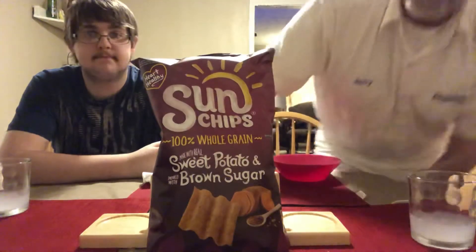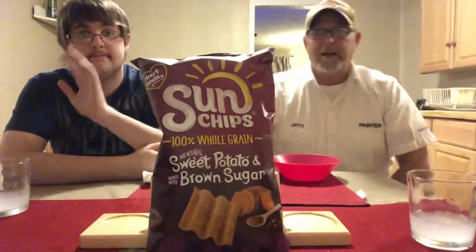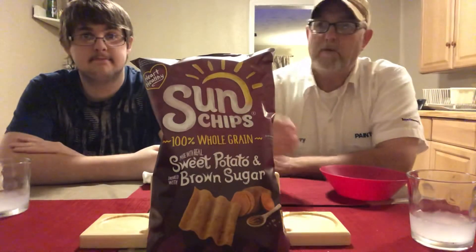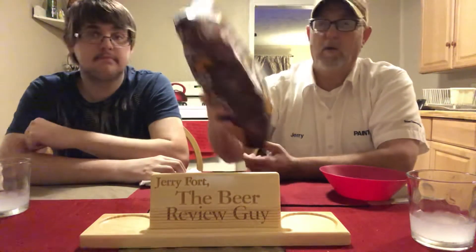Hello, I'm Jerry Ford and we got Jeremy Ford over here. We are going to review something my wife found at the grocery store — different kinds of Sun Chips. This is the sweet potato and brown sugar variety. The bag says it's made with real sweet potato and sprinkled with brown sugar, 100% whole grain.